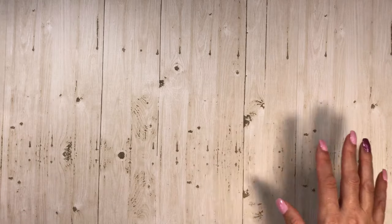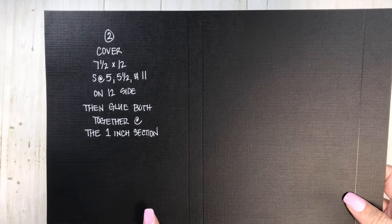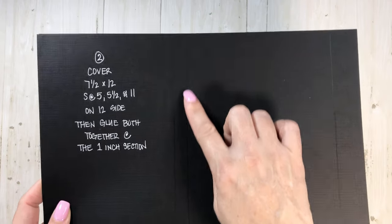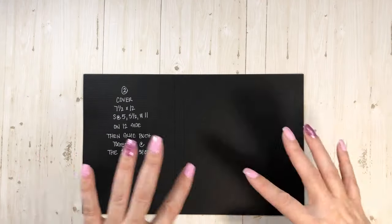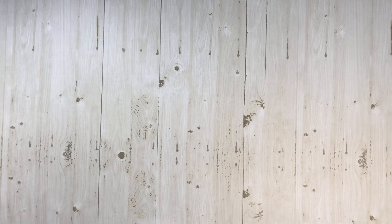So let's just get into the tutorial and get the ball rolling. I'm going to go through the cardstock and you guys can either snap pictures of the measurements, write it down, etc. We will need two pieces for the cover that are 7½ by 12. Then once it's in the scoreboard, we're going to score it at 5, 5½, and 11 on the 12 side, and then we're going to glue these two pieces together. So this is the base — the cover of the album.